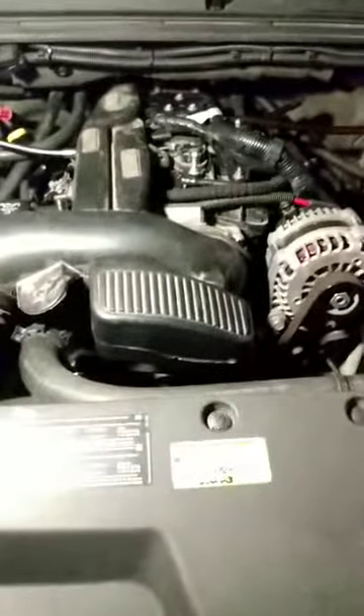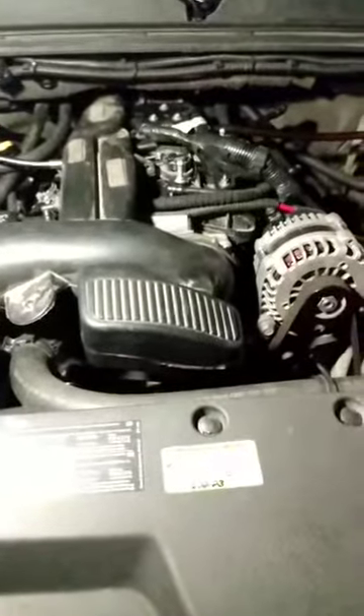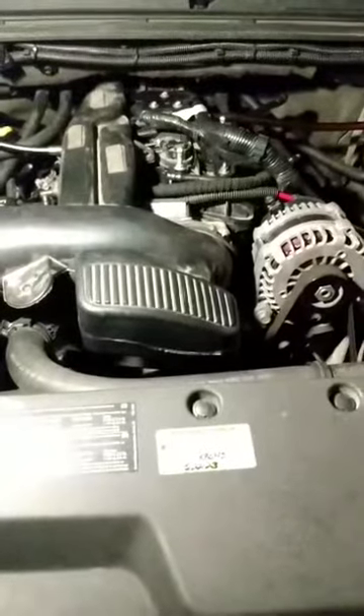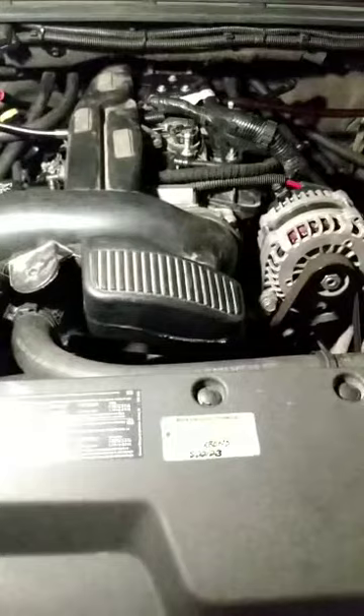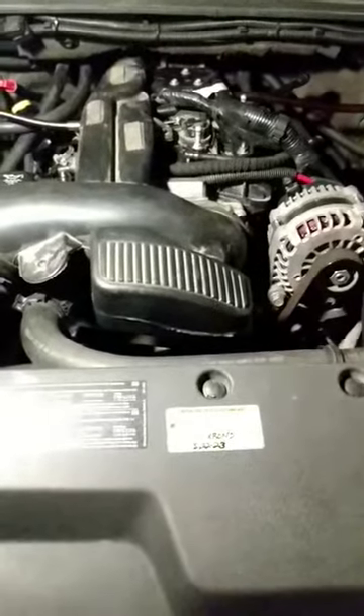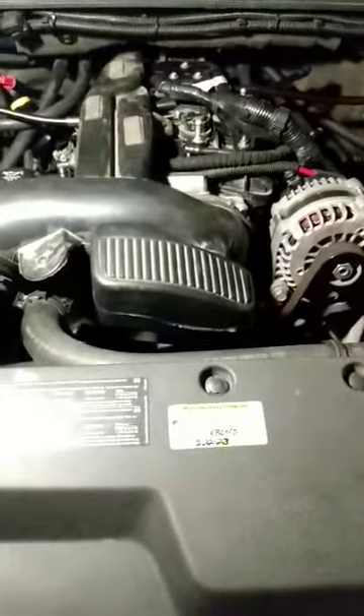I wanted to share a few tips and ideas on how you can get more power and miles per gallon from your LS without a tune. I'll leave several links in the video description to try and give you as much information and details as possible and to try and keep this video short.